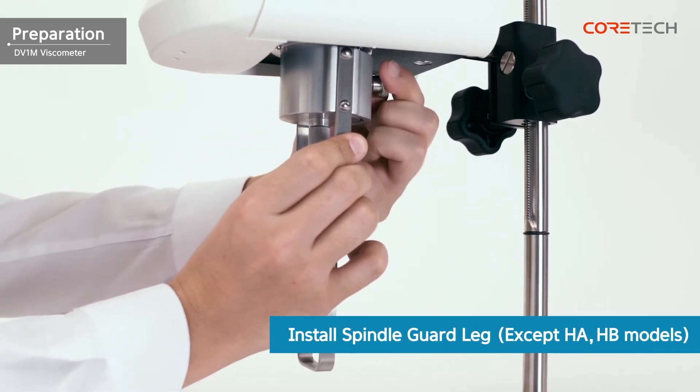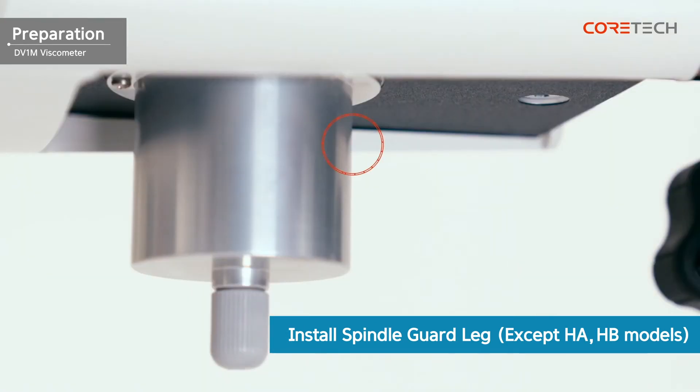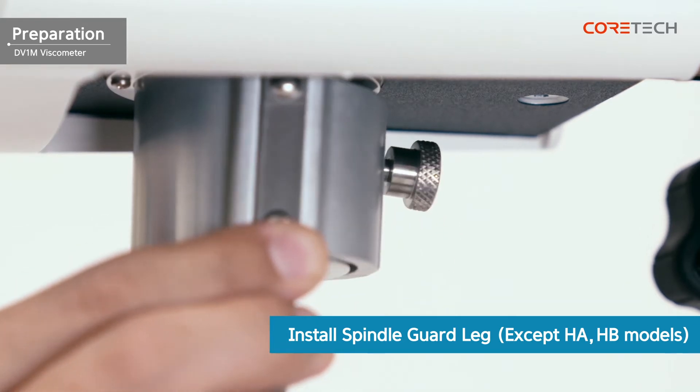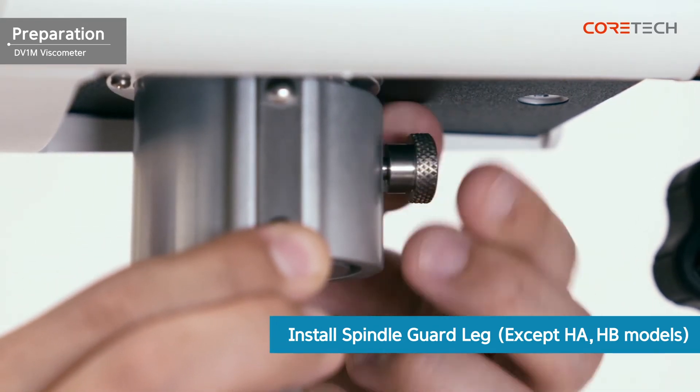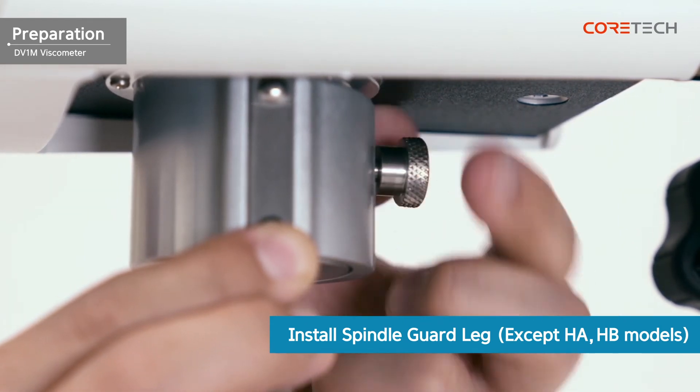For LV and RV models, install the guard rack. The guard racks can be installed through a screw hole located on the back of the pivot cup. The guard rack protects the spindle from external shocks. It is also used to obtain accurate results in the low viscosity area.